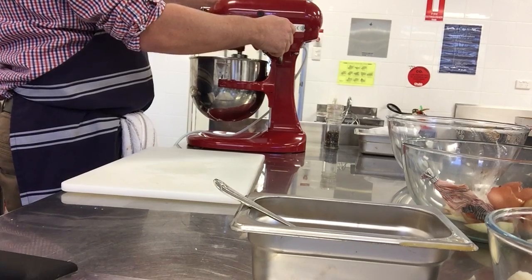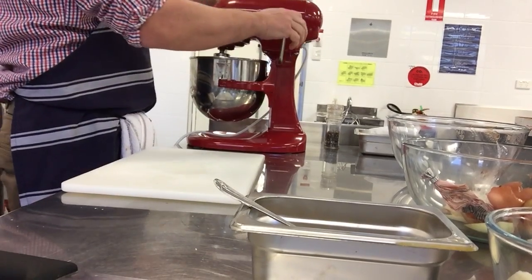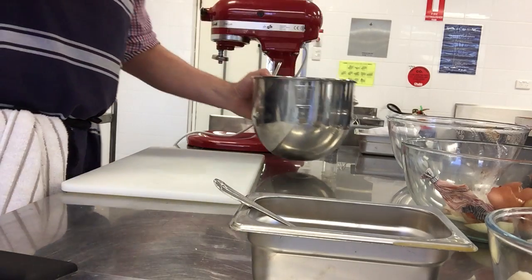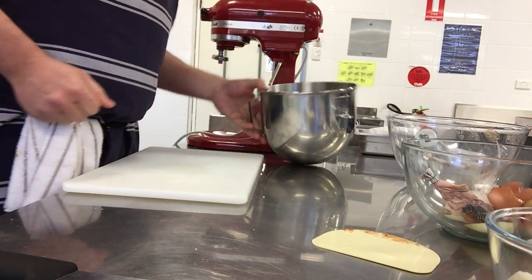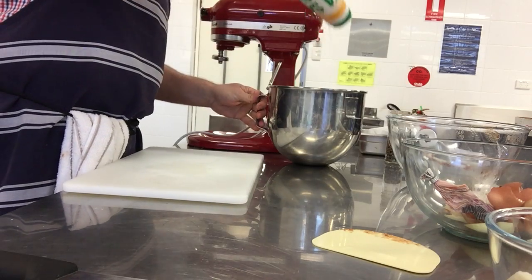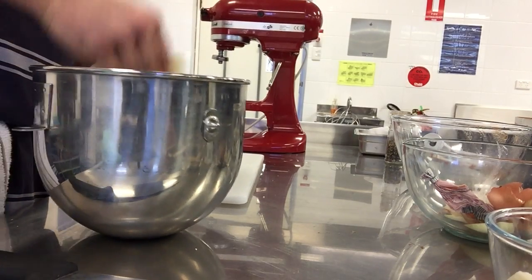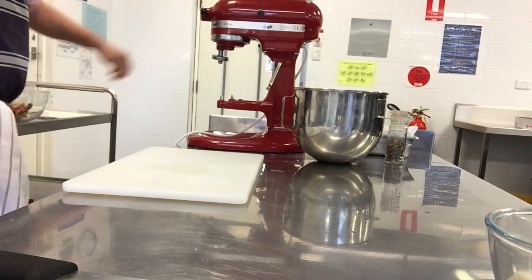The onion could be smaller. It doesn't look any prettier. Put a bit of pepper in just to help with the flavour. I won't put much salt in there because there's probably already some in there. Can I sell these to anyone by the time I've made them? Who would like one? Alright guys, so that bit's done.